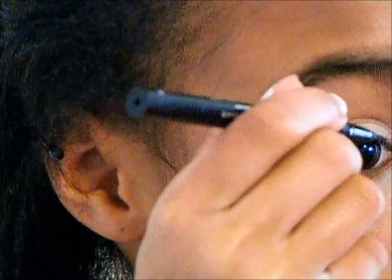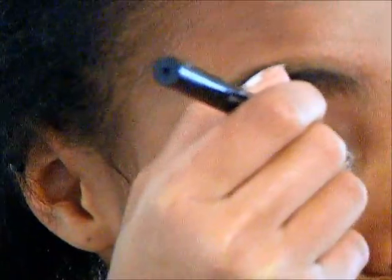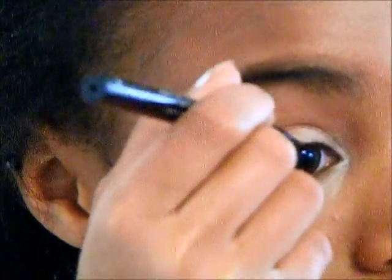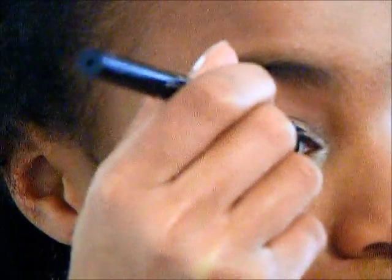Then I take my Stila Stay All Day Waterproof Eyeliner Pen and I love this eyeliner. It's so easy to use so I just draw a medium, kind of thick line and sometimes I wing it out a little bit.